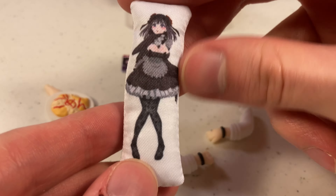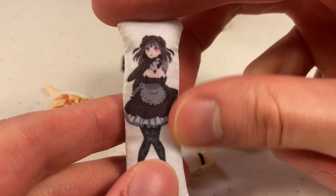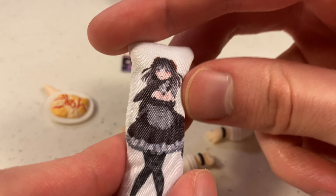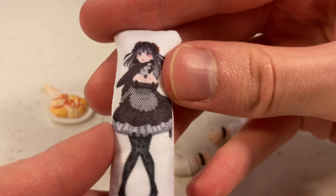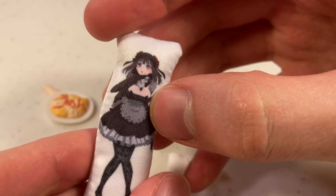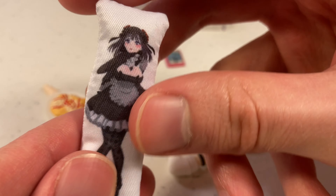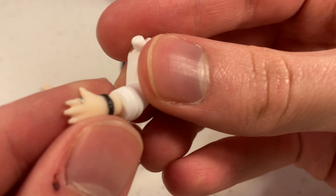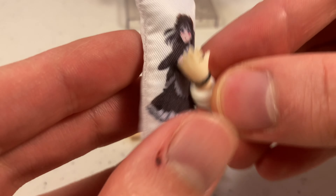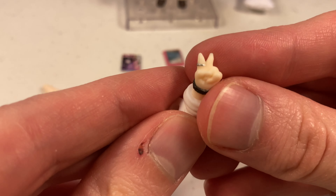And here we've got the accessories. She comes with a single-sided dakimakura of her favorite character from — I think it was like a visual novel, ero game, or something. Maybe it was also an anime. I haven't watched the show in a while. But it's actually done quite well — the print on that, for being on fabric, looks pretty good. This is actually a pretty impressive job here for that.